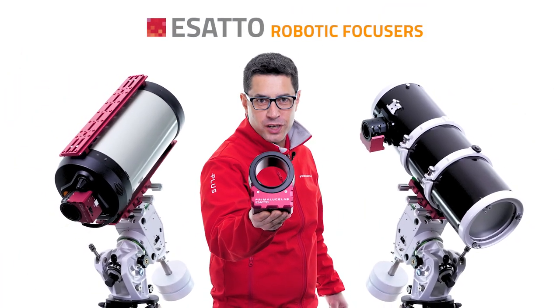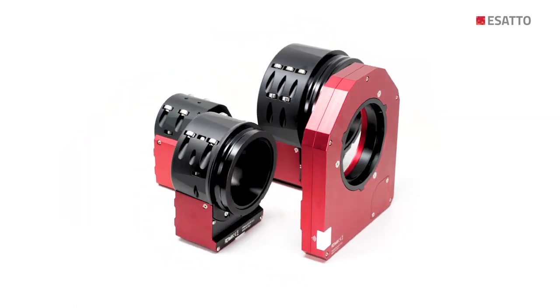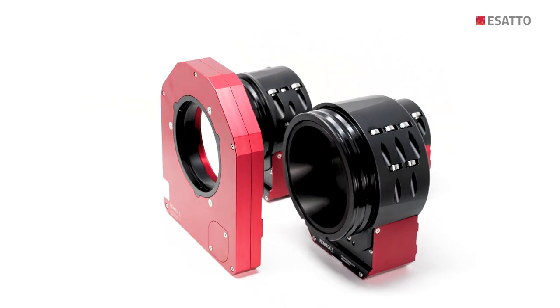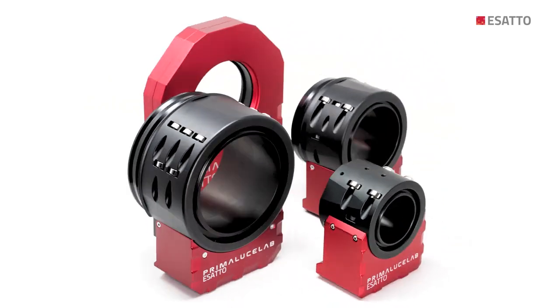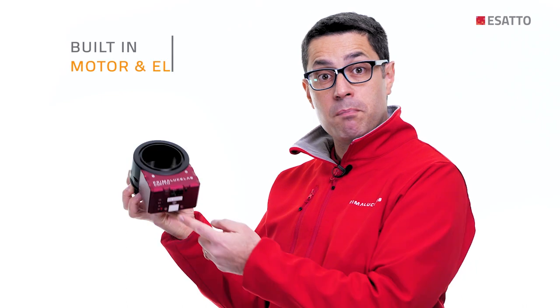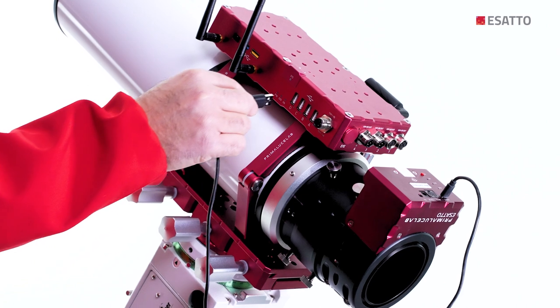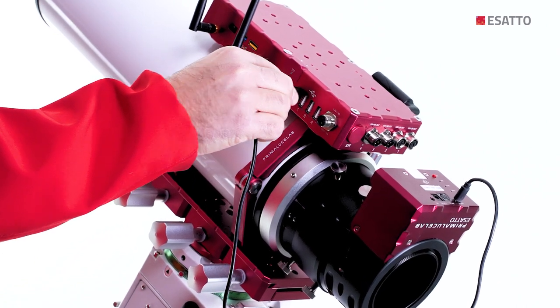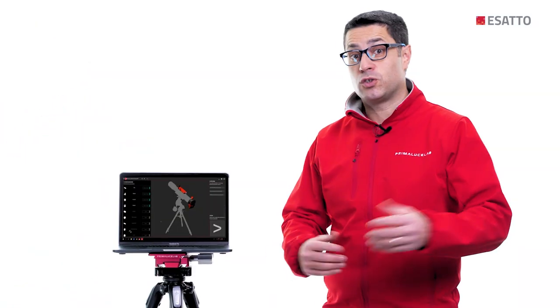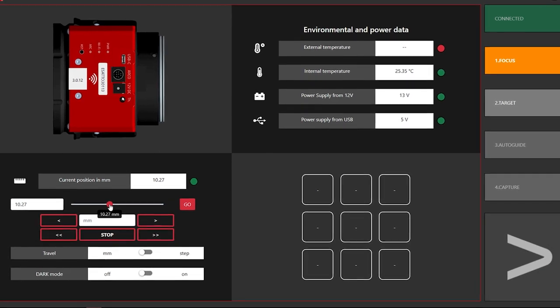ESATTO is the next generation all-in-one focuser. It has no focus knob — it comes with a built-in motor with electronics that allow you to control it from your Eagle or from an external Windows computer by connecting to a standard USB port. This way you can use our Play software to control ESATTO together with other devices of your telescope and make astrophotography in the simplest way.